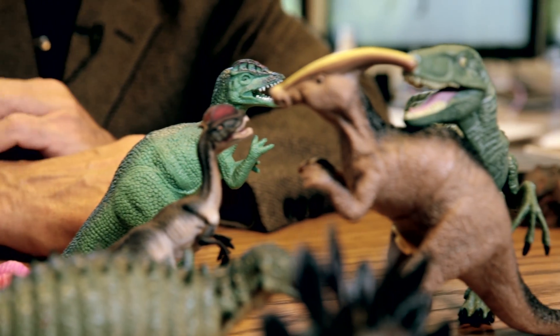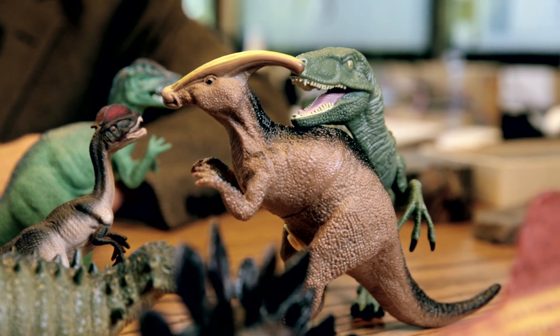I'm going to look at a bunch of toy dinosaurs and see how they compare to what we really know about dinosaurs. I'm Paul Olson, a professor of Earth and Environmental Sciences at Columbia University.